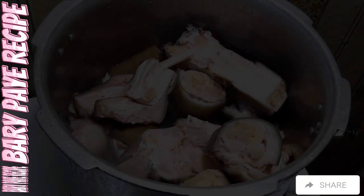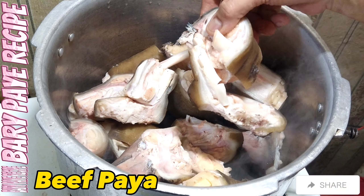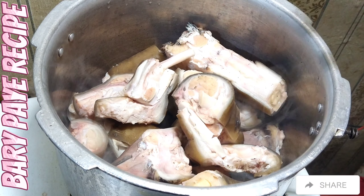How do you make today's recipe? Today's recipe — you can make it. So the recipe is made like this.